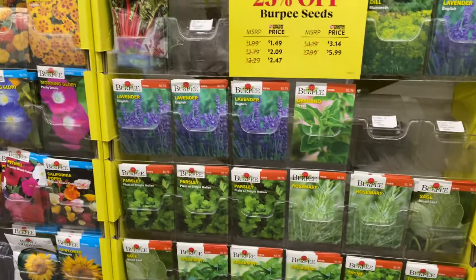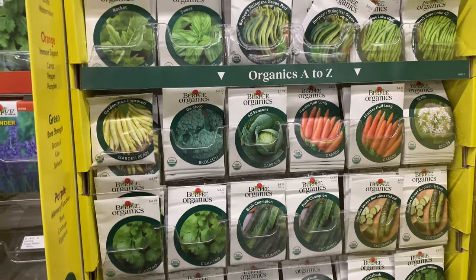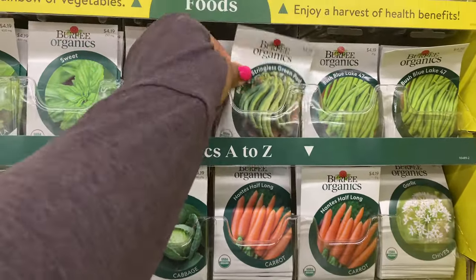One day I'm going to get into growing my own vegetables — I think that's a wonderful thing to do if you have the time and the space.